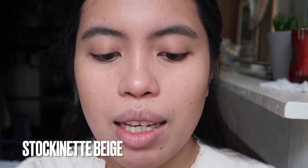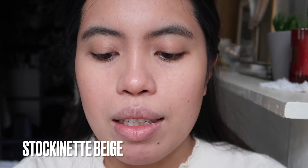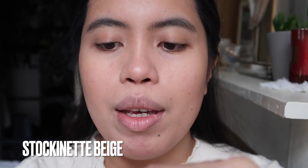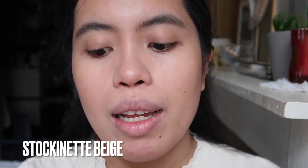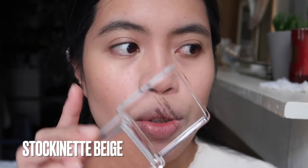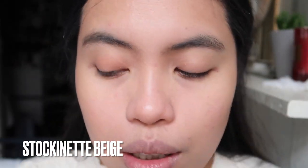So we will apply this blush today. This is the Stockinette Beige — I hope I'm saying that right. I like that they have a secure tape here, so I know no one opened it and tested it. Like my other reviews with the other shades of this, I'll use this as an eyeshadow.